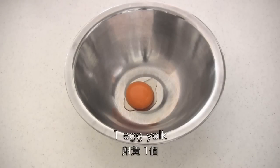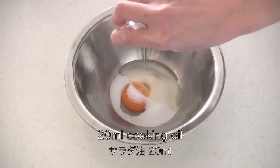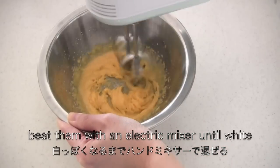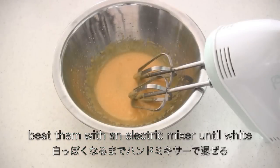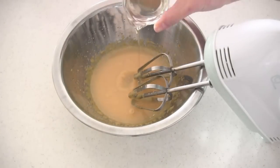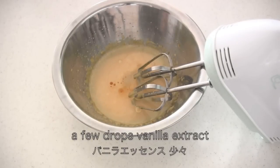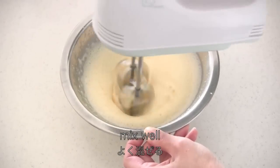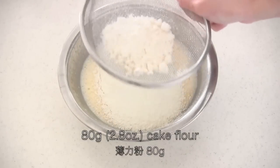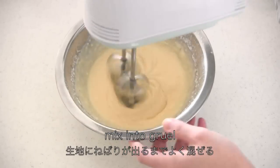You need egg yolk, granulated sugar, and cooking oil. Beat them until white. Then add water, cooking oil, and a few drops of vanilla extract. Mix well. Now sift in cake flour and mix into a smooth batter.